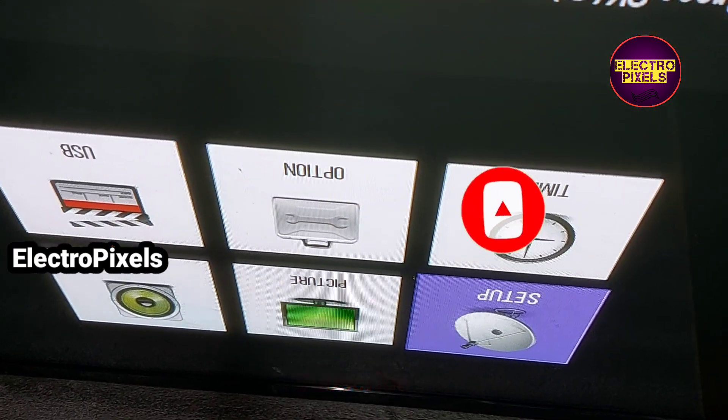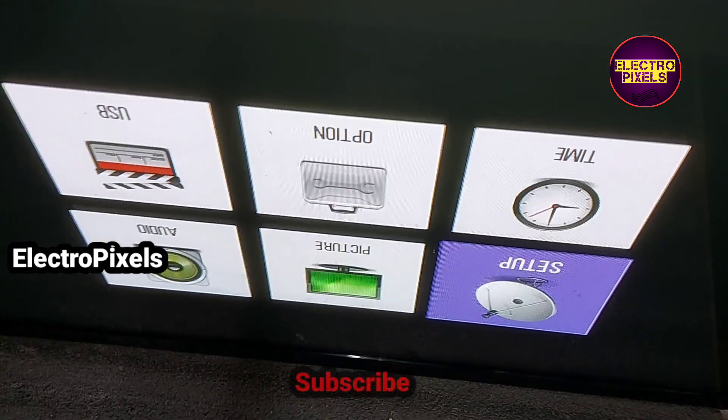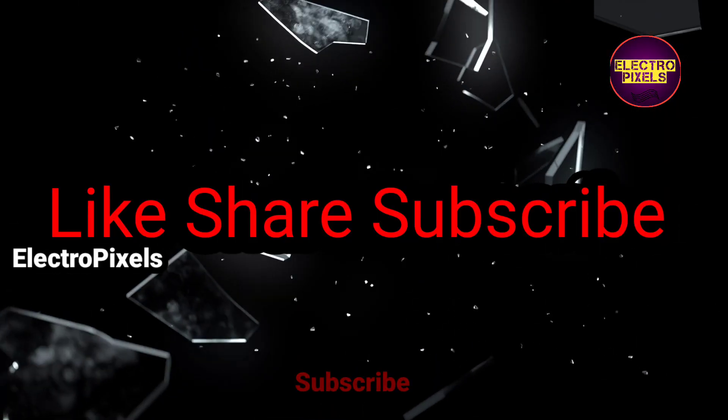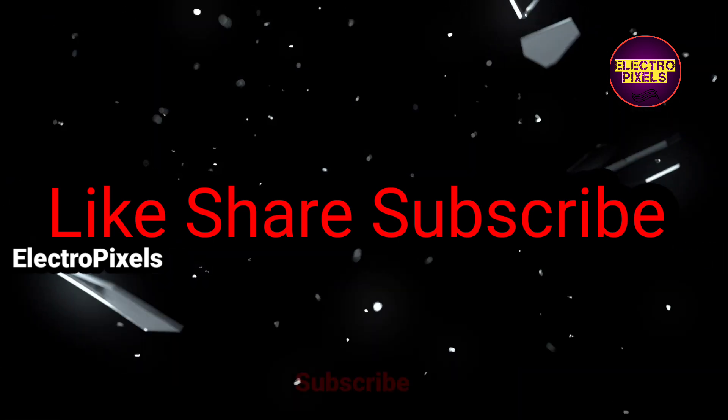So hope you like this video. See you in another video with another interesting topic. If you like our channel, please don't forget to like, share, subscribe, and press the bell icon for getting further notifications. Thanks for watching.